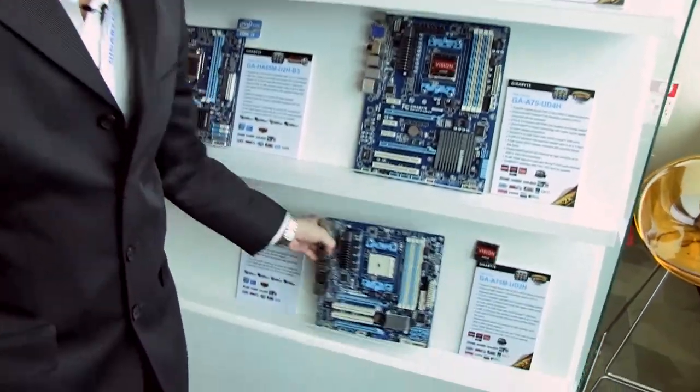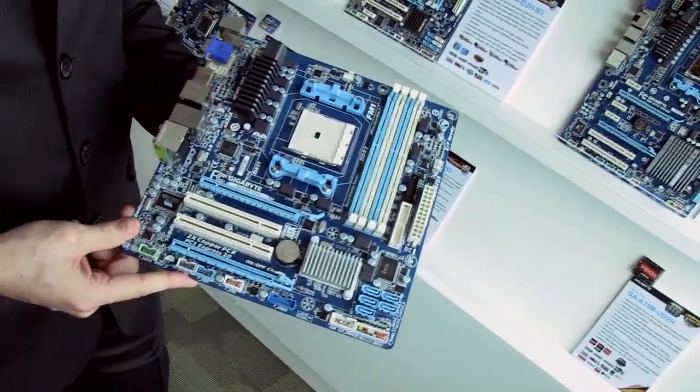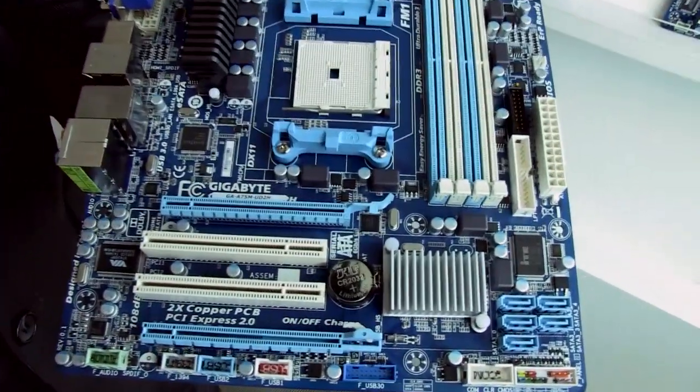We also have a Micro ATX for the Llano platform — this is the GA-A75M-UD2H. This still has PCI Express support as well.